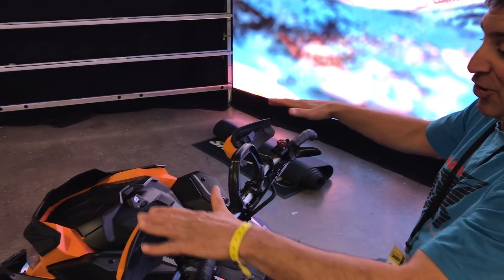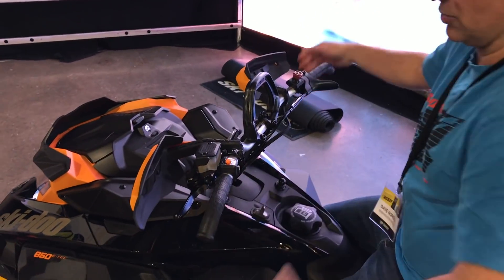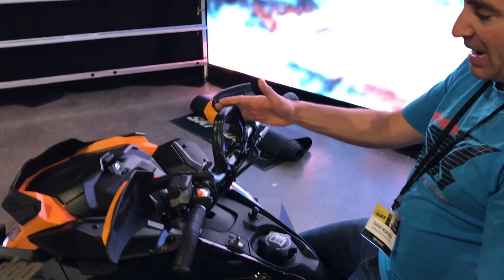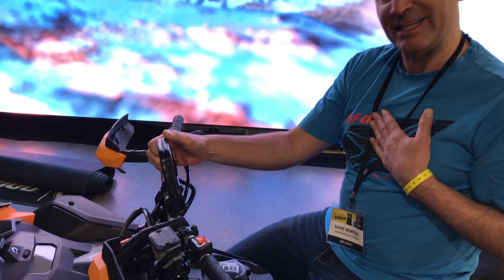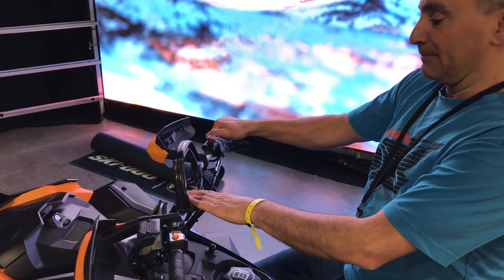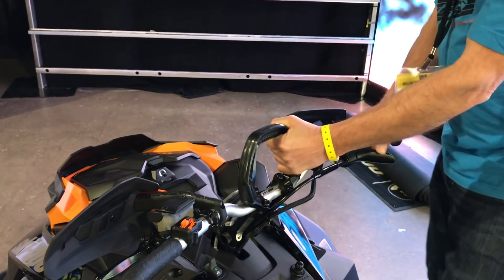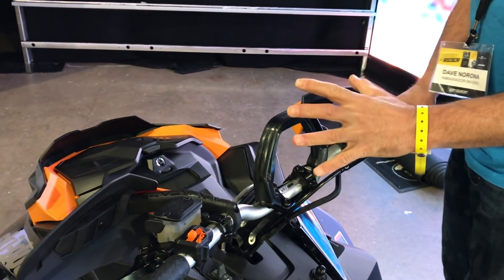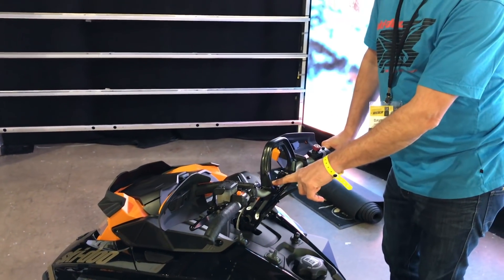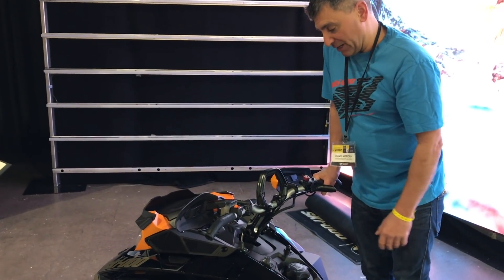It also comes with flexible hand guards, which are a gem to have especially on cold days. They're totally flexible, so if you roll the sled through the trees they offer protection and they're not going to break off. The new mountain strap is now lower. I do a lot of sled skiing and snowboarding so I was worried the low grab bar would be too low, but it actually feels better than the old mountain strap. This is going to be a great upgrade for guys with 2017, 2018, or 2019 models.